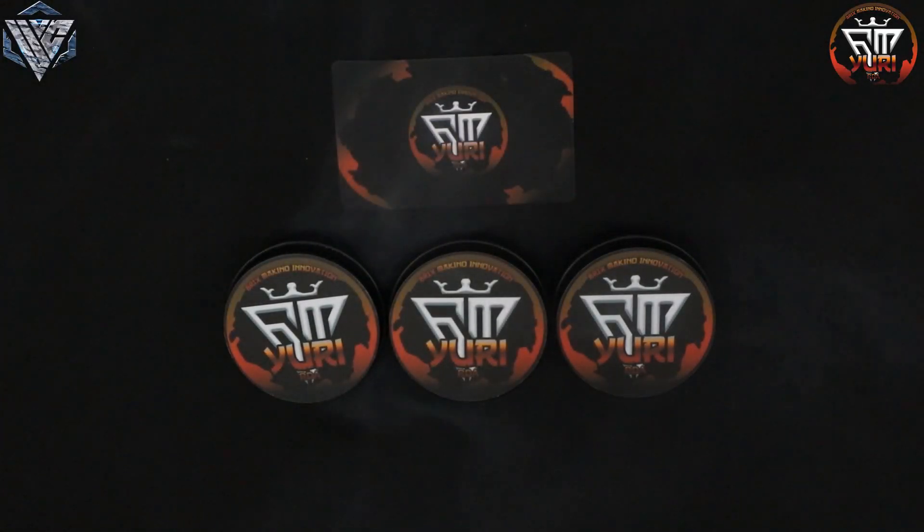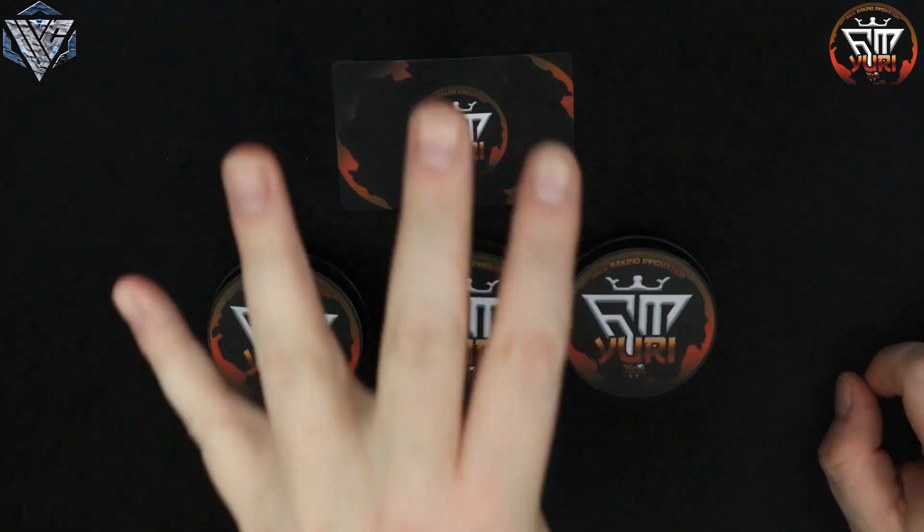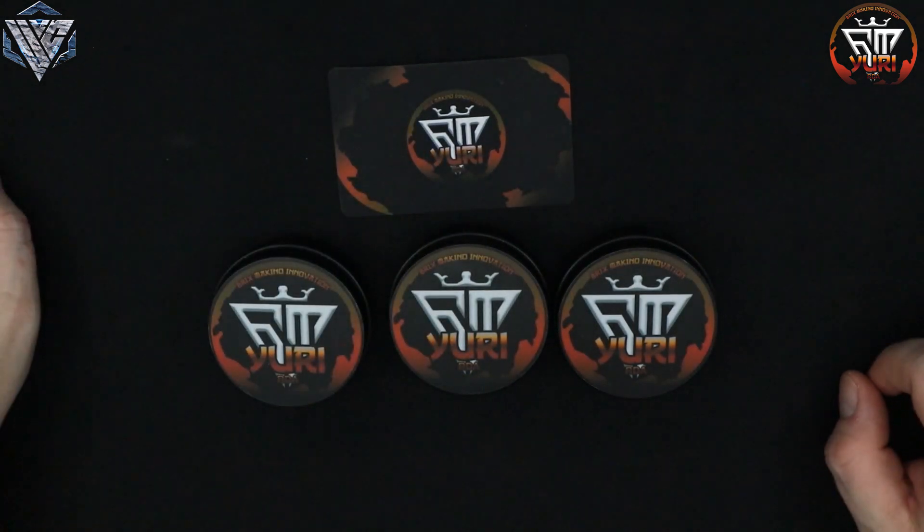All right, so here we are down low with the URI RDA. I've got three units in front of me — I got all the variations pretty much offered right now, along with what's gonna come with the authenticity card.